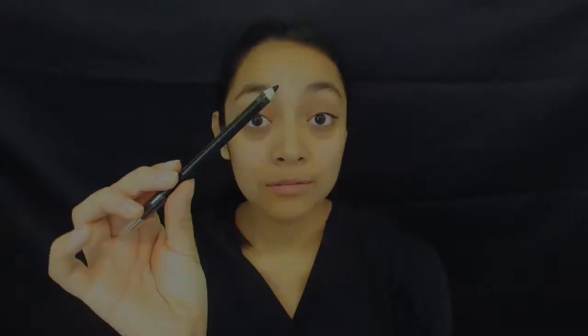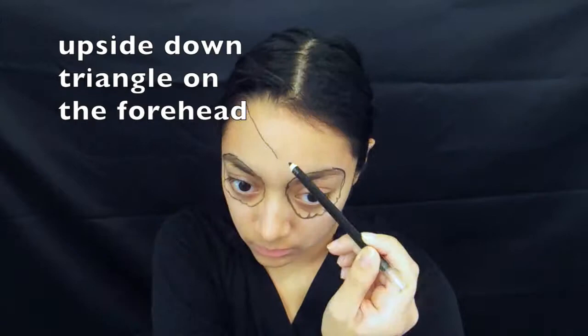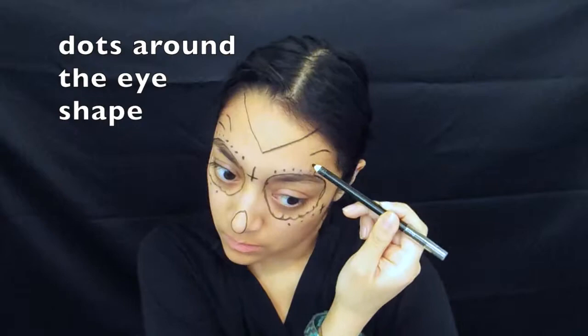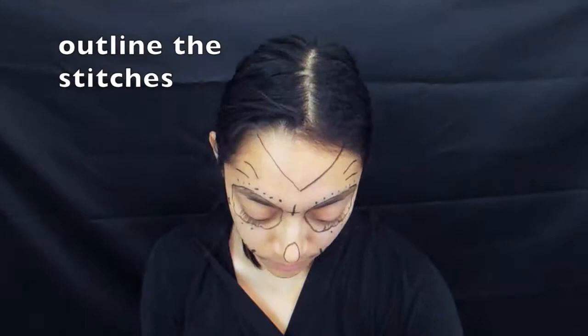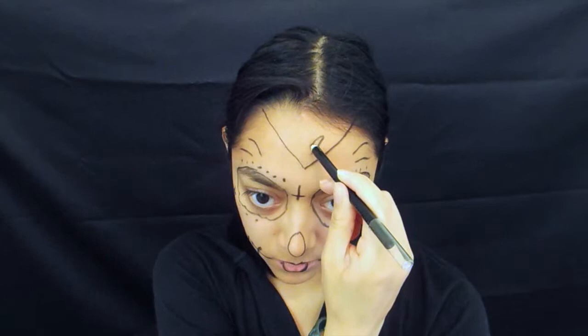Using black eyeliner, we're going to draw out the design. On the forehead, it seems that Juliet has a lotus flower, so try your best to draw one out. If you don't want a lotus flower, you can try drawing another flower or another design overall.